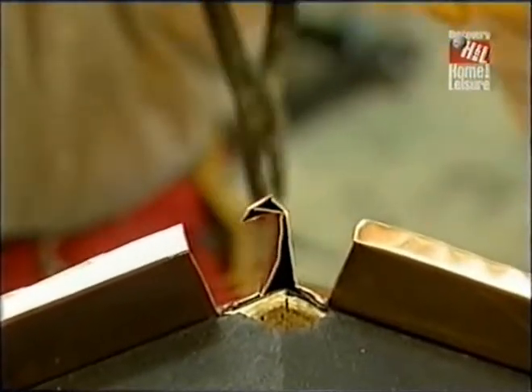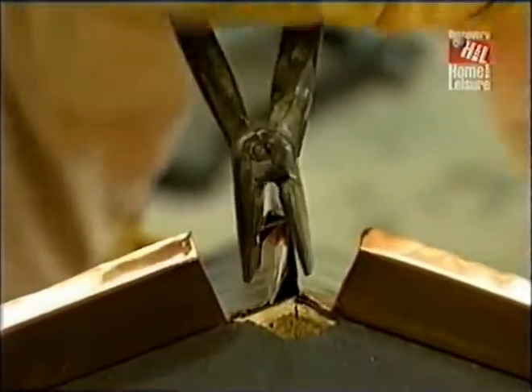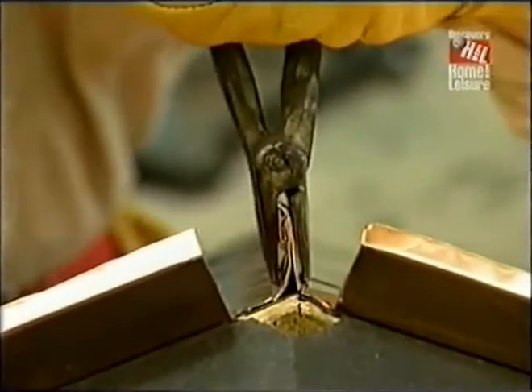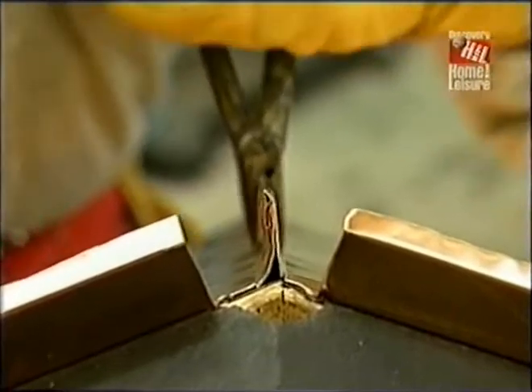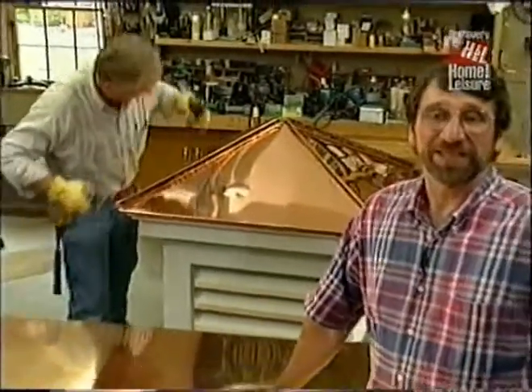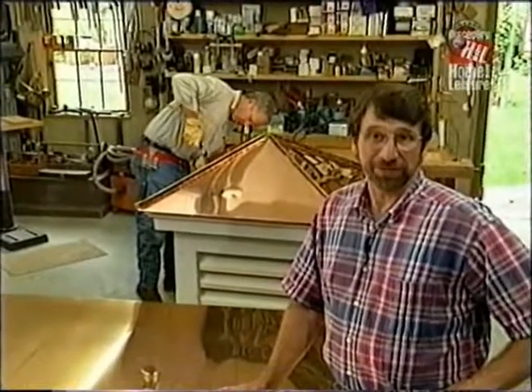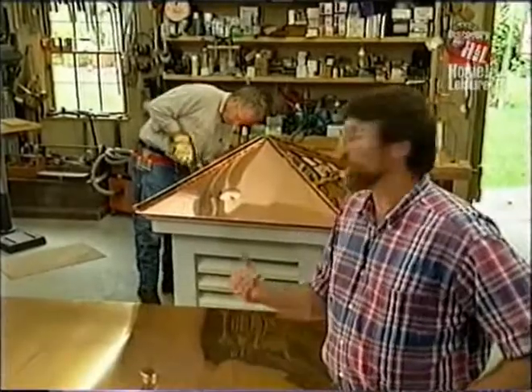Once this is completed, we have a real double-lock standing seam — it's waterproof, windproof, and it's a 100-year roof. Larry sure makes it look easy. The next thing he's going to do is go back to his shop in Vermont and build us a weather vane, and when that's ready, we'll install the cupola.